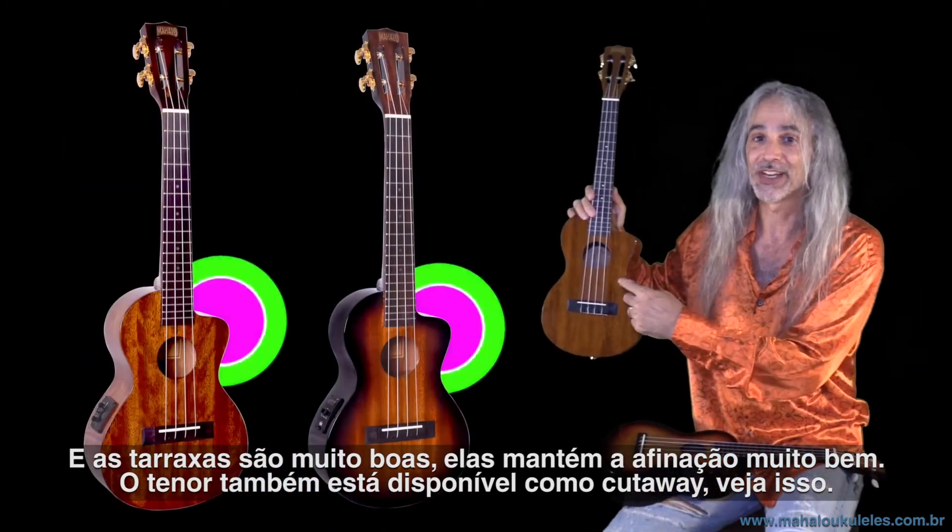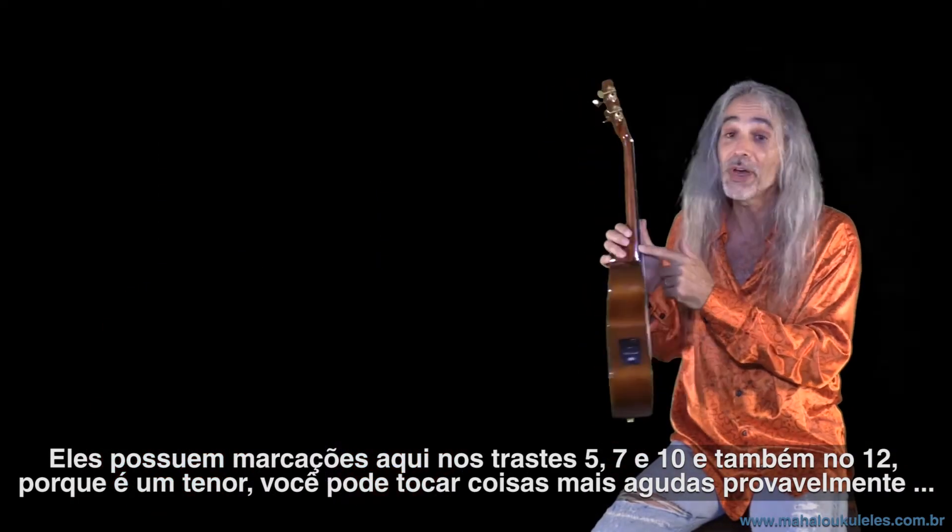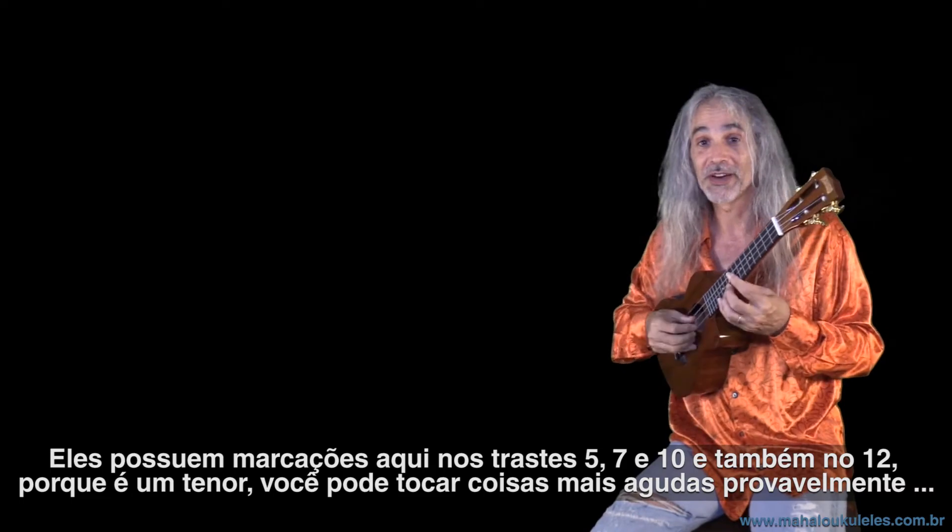The tenor is also available as a cutaway — check this out. They have dot markers on frets 5, 7, and 10, and also on 12, because it's a tenor and you're going to play higher stuff probably.